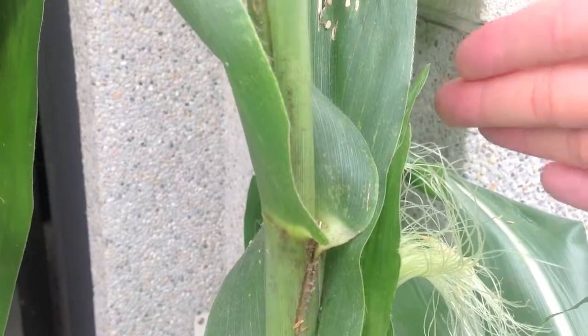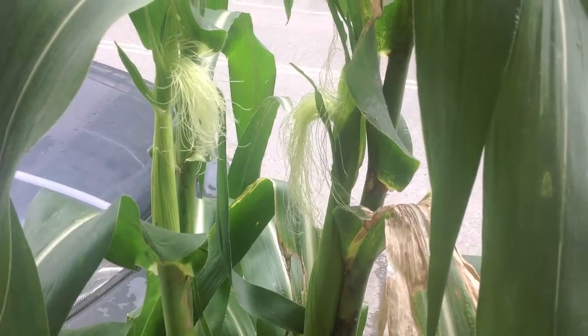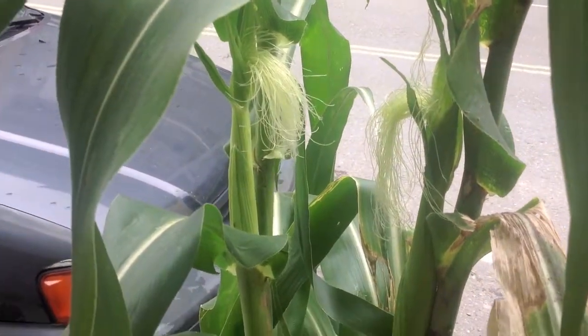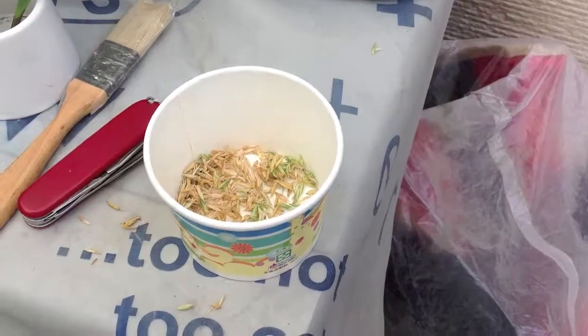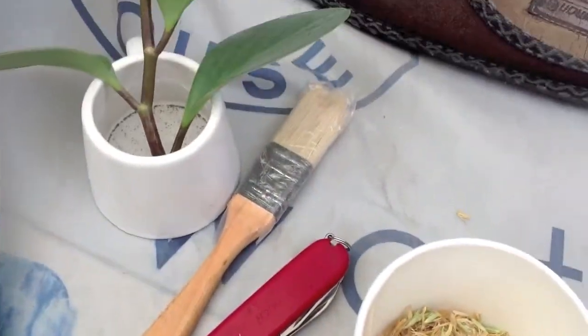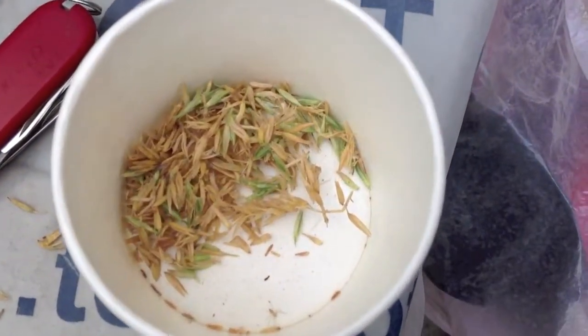Sorry about the noise — somebody's jackhammering somewhere — but I'm really excited because now we have the second ear of corn with the corn silk, so there are two. I'm going to have to hand fertilize that one. There should be a paintbrush in here somewhere. I've got some anthers in this cup and I'm going to try to extract some pollen from there and use the brush to get the pollen onto the corn silk.